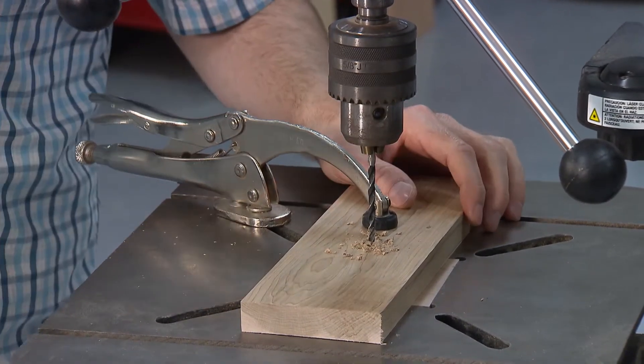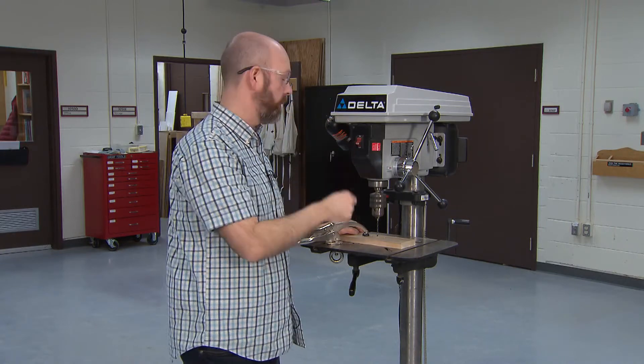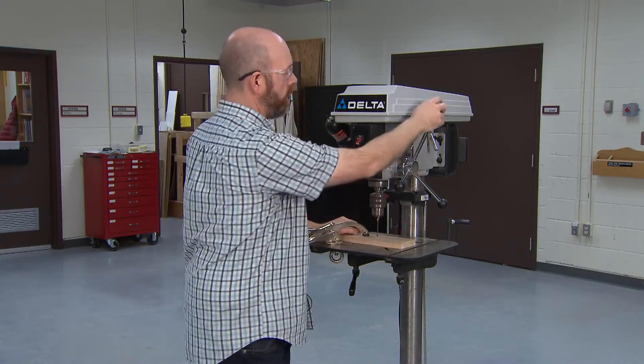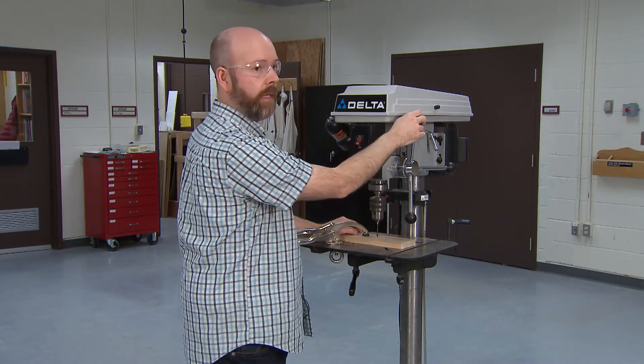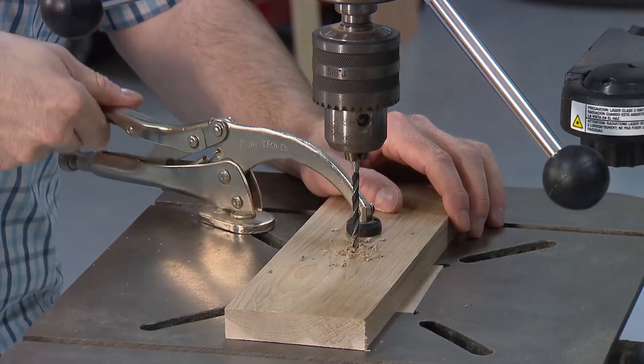You can see that I let the drill press come up to full speed before I plunged the bit into the wood, and then I just smoothly pulled the lever down until it stopped. Then I let it come back up, and that will give you your hole.